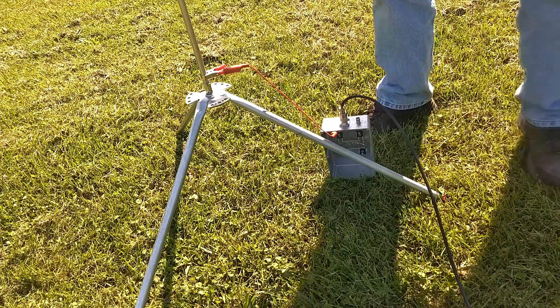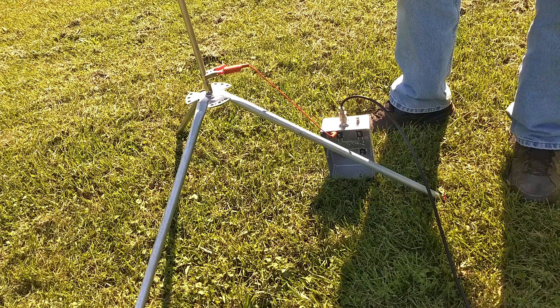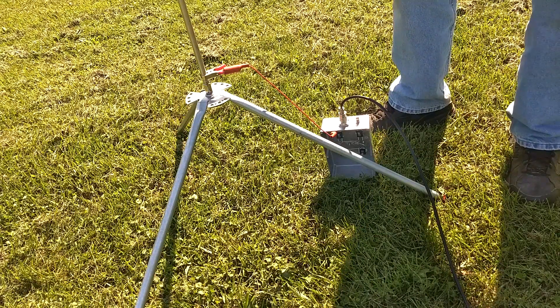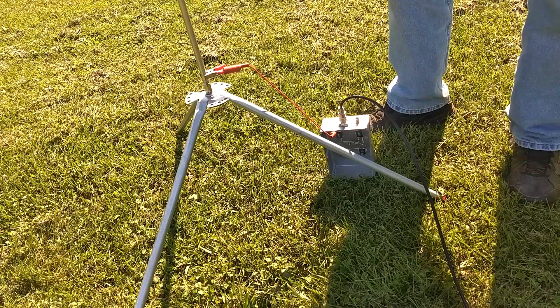Now we have no ground radials at all, and I find I have a one-to-one match at this point. The way we're going to demonstrate that this actually works is to transmit on WSPR, and we'll get signal reports from around the world, hopefully. I've done this before, so I know that it really does work. We can get out all over the world on 20 meters, and a great portion of the US and Canada on 40 meters.